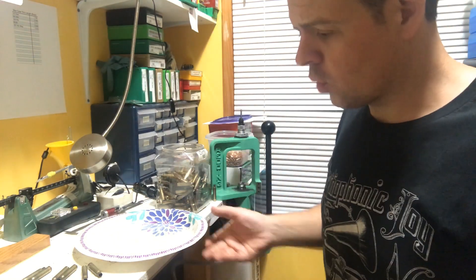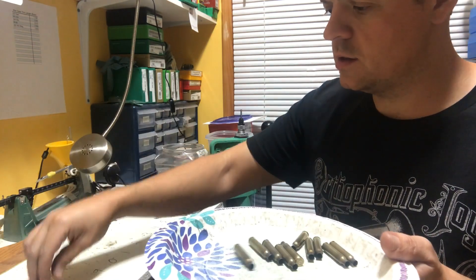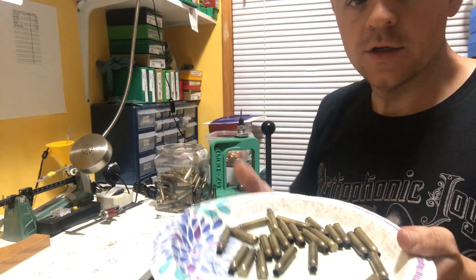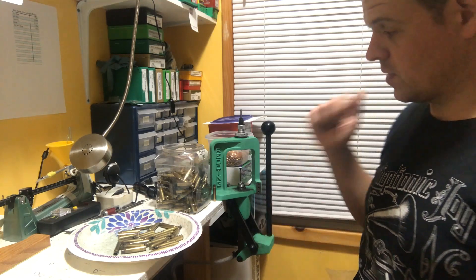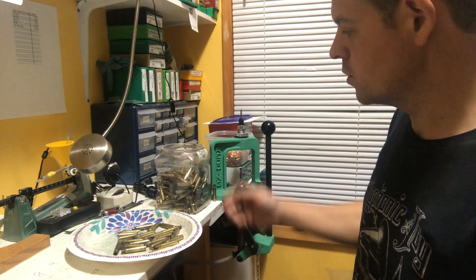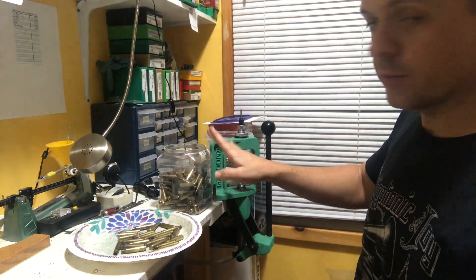What I have right here is 25 pieces of .223 brass — 2, 4, 6, 8, 10, 12, 14, 16, 18, 20, 22, 24, 25. I'm going to show you my process and how fast I can run this single stage press. I have a container here for the sized brass, so it'll be ready to take to my Giraud trimmer that I like to use.